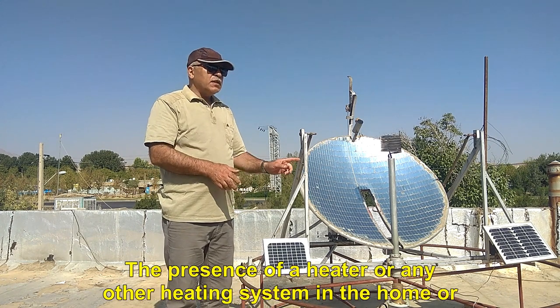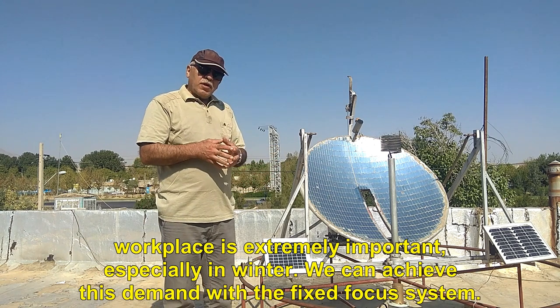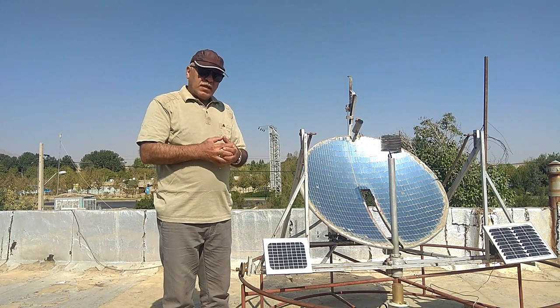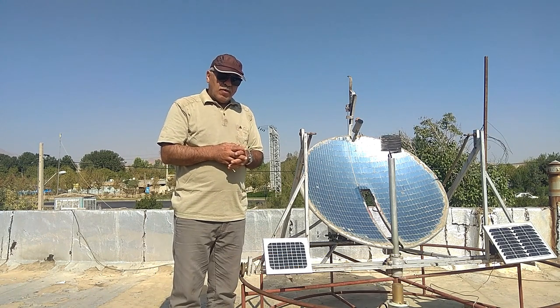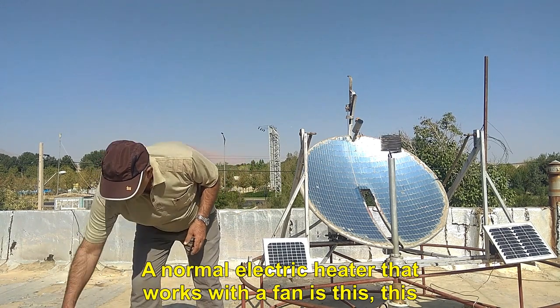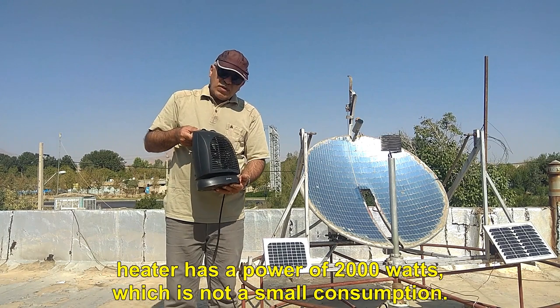The presence of a heater or any other heating system in the home or workplace is extremely important, especially in winter. We can achieve this demand with the fixed focus system. This solar heater can act like an electric heater and produce very warm and pleasant air. A normal electric heater that works with a fan has a power of 2000 watts, which is not a small consumption.